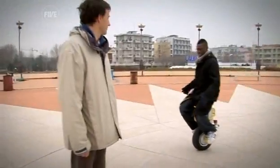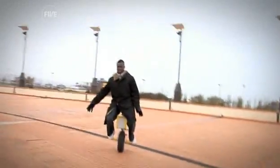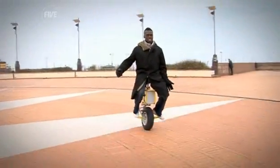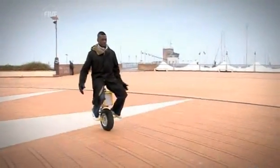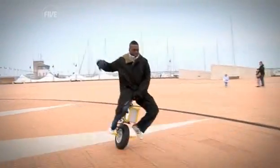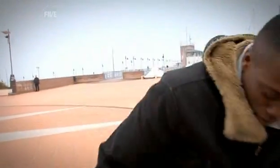It wasn't long before I was in total control of my ride. It really is simple: lean forward for speed, lean back to slow down, press right to turn right. I can't believe after almost mastering it, I've fallen over!